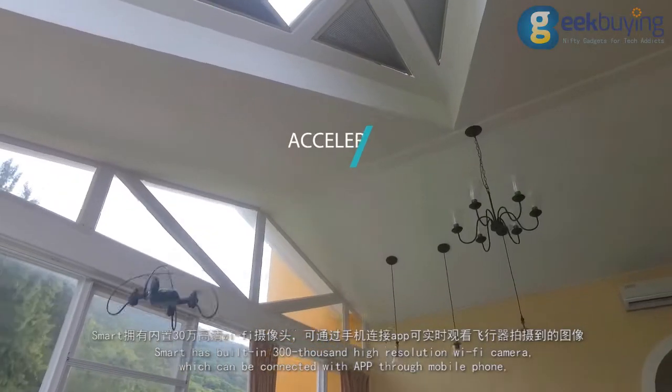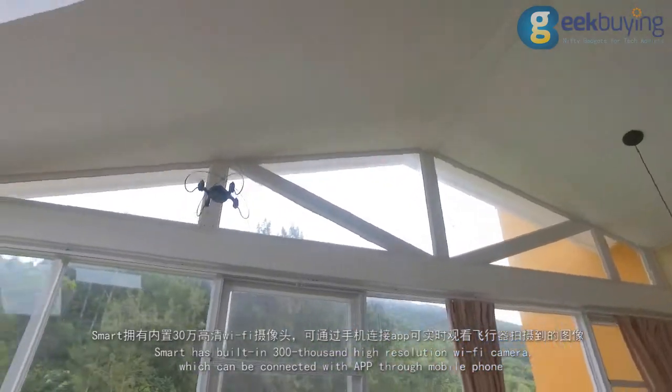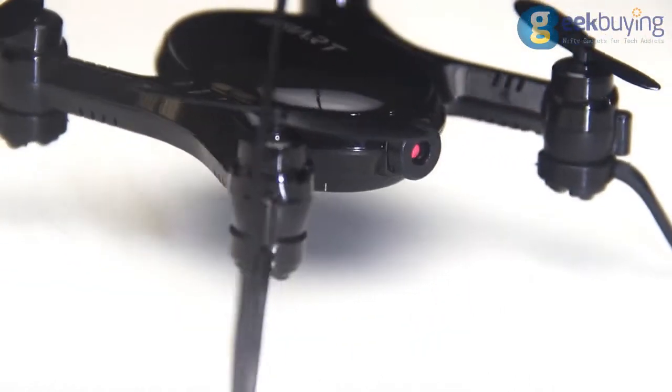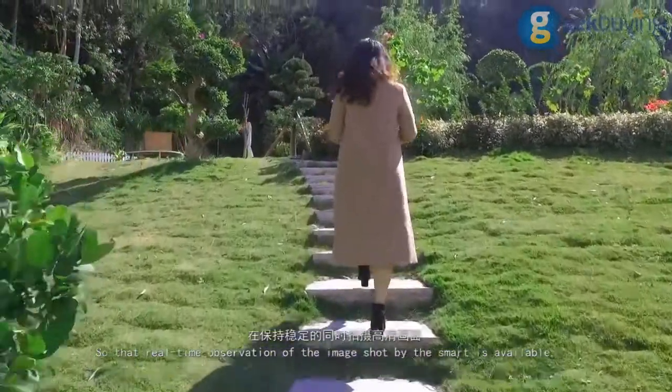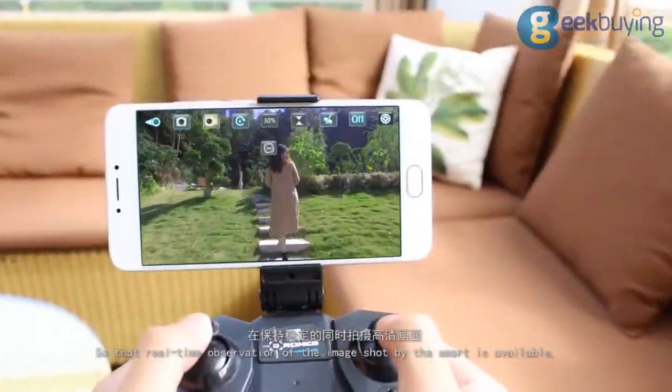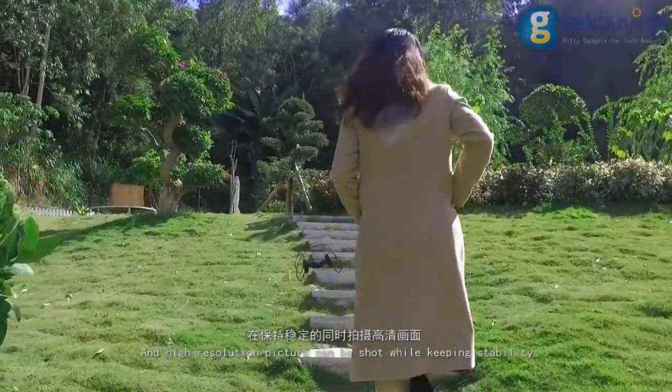Smart is built-in with a 300,000 high-resolution Wi-Fi camera, which can be connected with an app through your mobile phone so that real-time observation of images shot by the aircraft is available. High resolution pictures can also be shot while keeping stability.